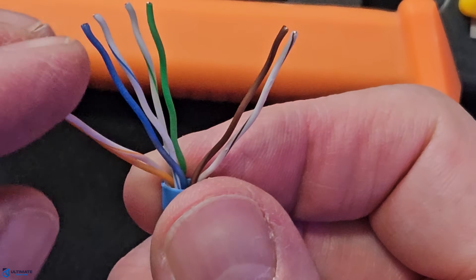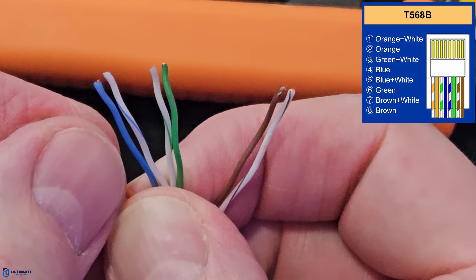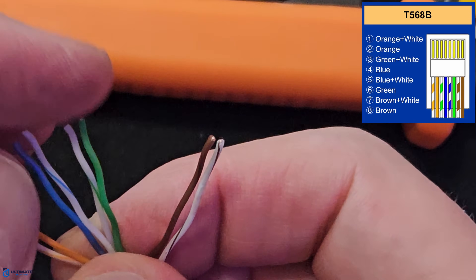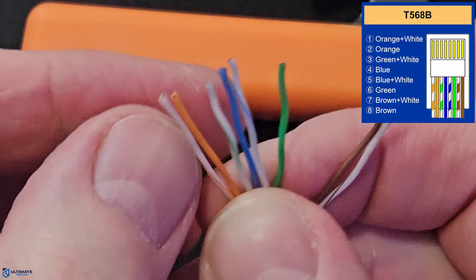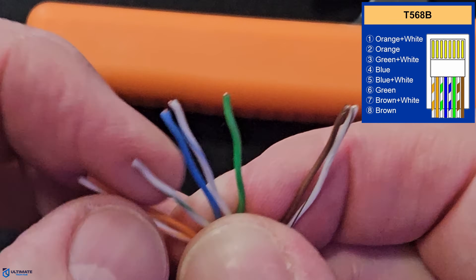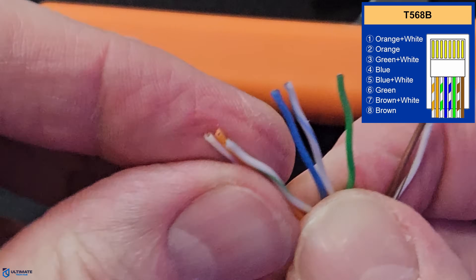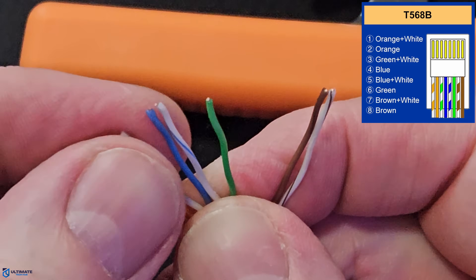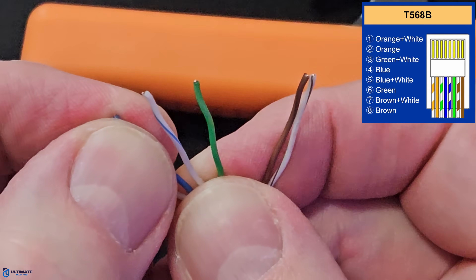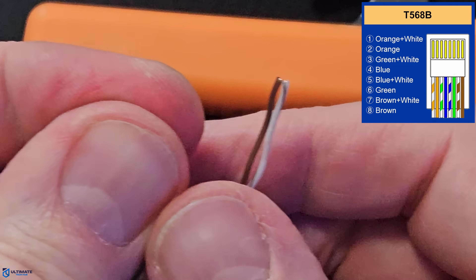Next, align the wires into the T568B configuration — the T568B configuration is the most popular. So once all eight wires are straight and flat as possible, put them in the correct order from left to right: orange white, orange, green white, blue, blue white, green, brown white, brown.